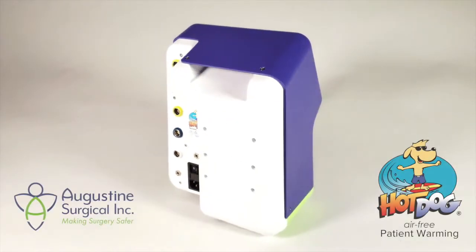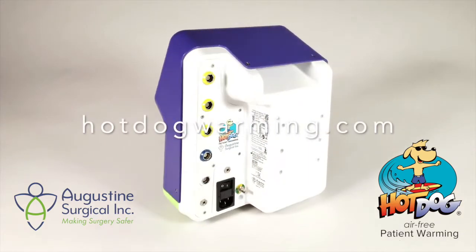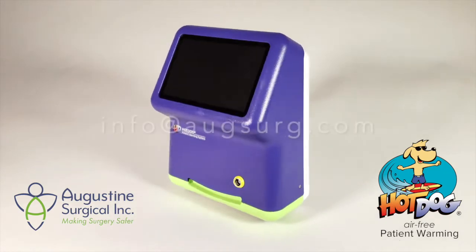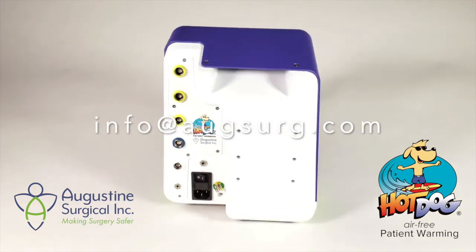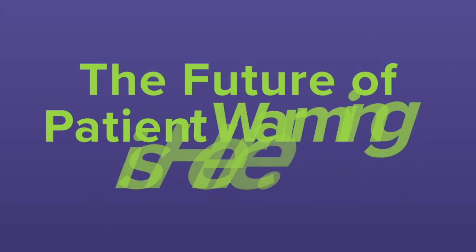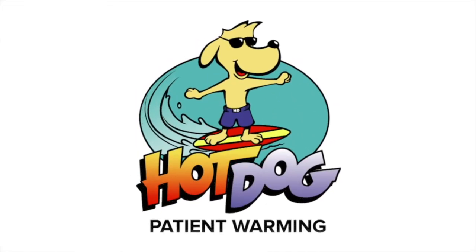If you have additional questions about the all-new WC7X Hot Dog Temperature Management controllers, please visit our website at hotdogwarming.com or email us at info@augsurg.com.